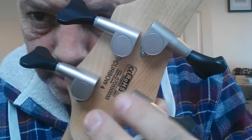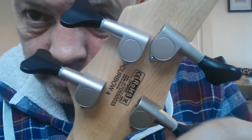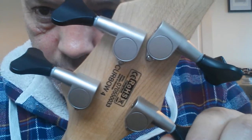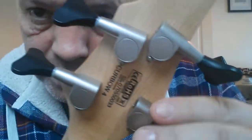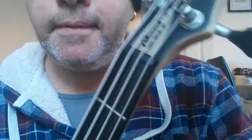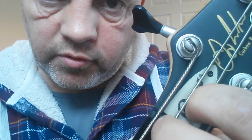The machine heads - tuners, sorry - not sure what they are, but they've got the same sort of die-cast aluminium look as the bridge. They're really smooth, like Grovers. They don't slip or anything. The nut - I don't know what it is, but it works. I've put some pencil graphite in there just to help with tuning. There's also a nice little removable truss rod cover with a standard single truss rod.